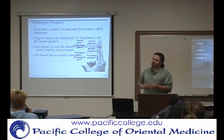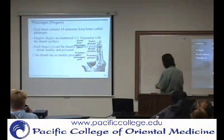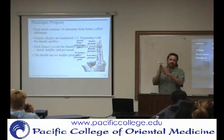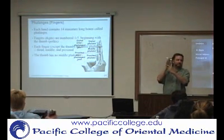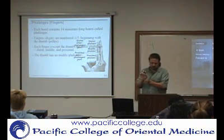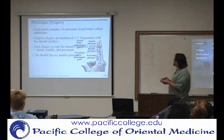So then, how many bones altogether in one hand? You have fourteen phalanges, five metacarpals, and eight carpals. So that's twenty-seven bones in one hand.